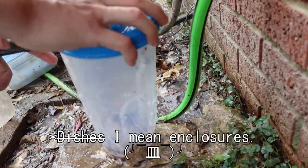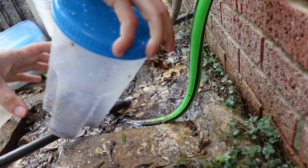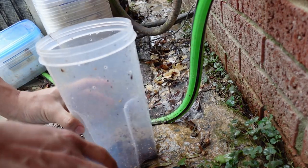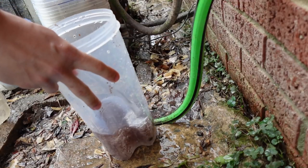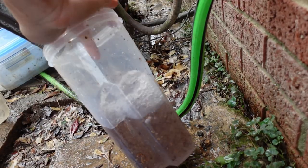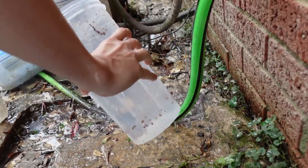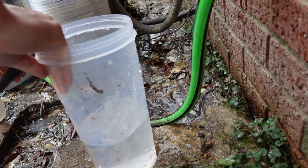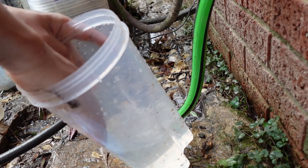I promise, we're washing — I mean enclosures. I keep saying dishes, I really need to stop doing that. But I'm surprised people actually wanted to see this. I guess they just really want to see me post something this week. This is pretty much going to be the only video this week, as there's really nothing going on for my collection. Next week we should be back on schedule with the typical two videos per week.